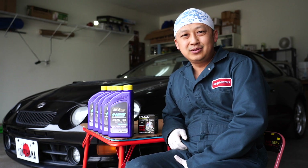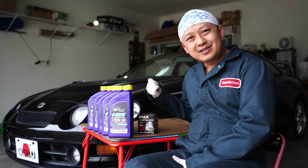Welcome back to Garage Matters. Today we'll be doing an oil change on this 1994 Toyota Celica GT4 WRC.